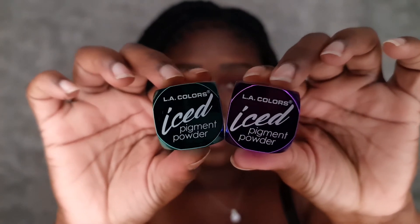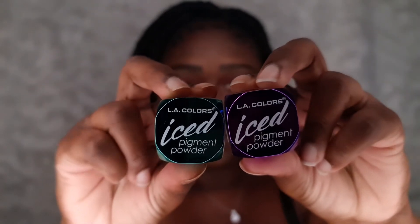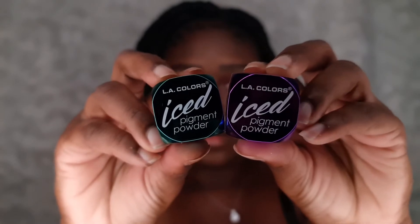Now I'm going in with these two ice pigment powders — blue and purple — and I'm mixing them together to get the blue and purple look that she has on the show. I'm just mixing these together to achieve that shimmery look and putting that all over my lids.